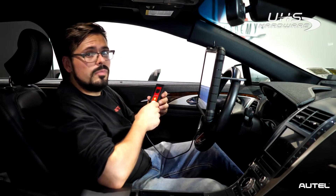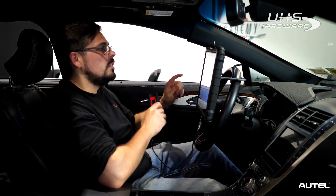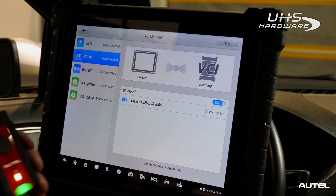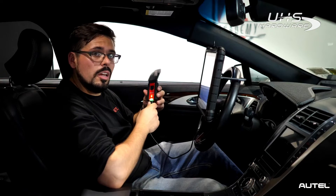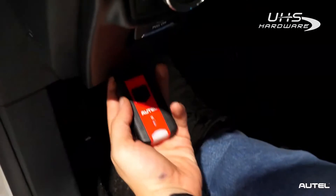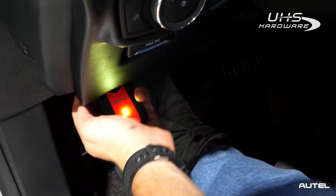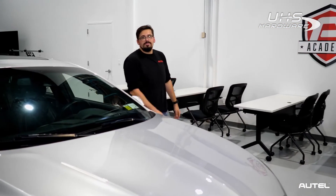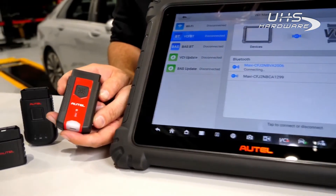There is one final step though. We do suggest selecting VCI BT or Wi-Fi depending on what combination of tool and VCI you're using, to make sure that the tool and the VCI will communicate after you safely disconnect it. Testing the interface ensures that it's functioning correctly with the updated firmware. And there you have it — you've successfully updated your VCI to the latest firmware version. If you have any issues during the process, don't forget to go to our official website for any support or resources.